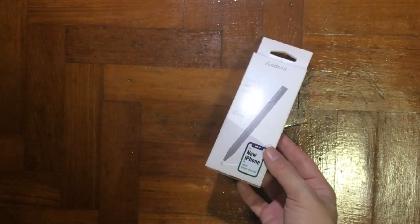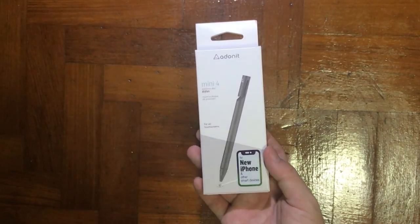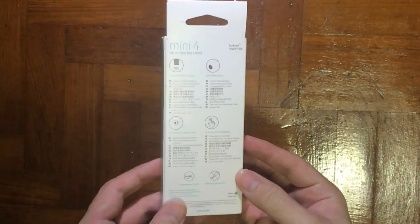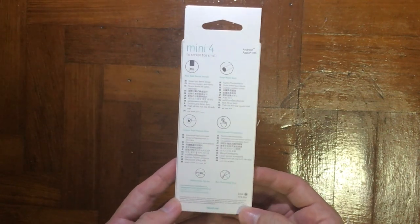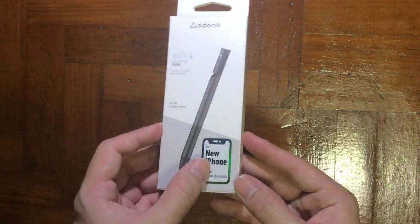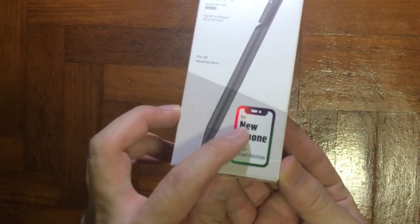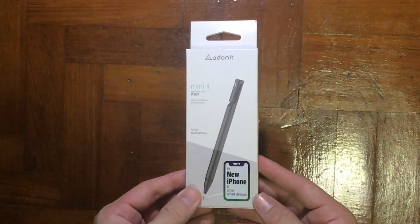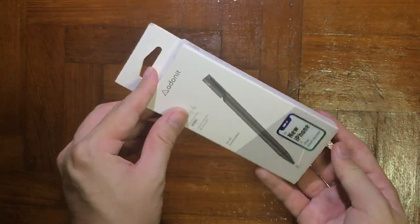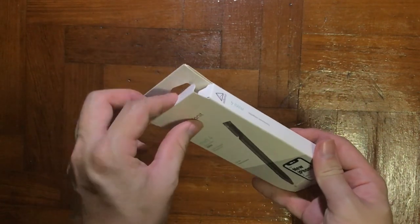Hey, what's up guys, CGTV here. Today we have another very exciting unboxing, which is the Eldon Stylus Mini 4. For artists out there who wish to purchase a stylus, this could probably be the best alternative for your iPad, or even for whoever uses a stylus on their phone — this could work too. It works well with the brand new iPhone.